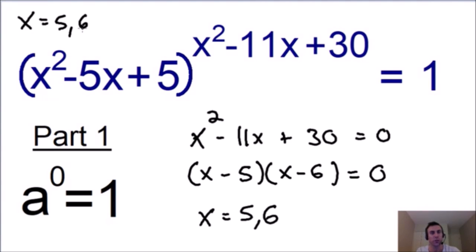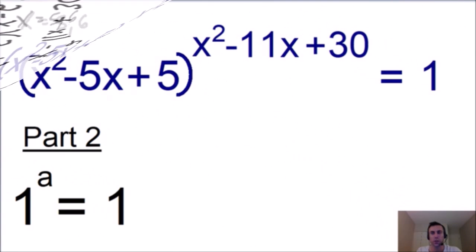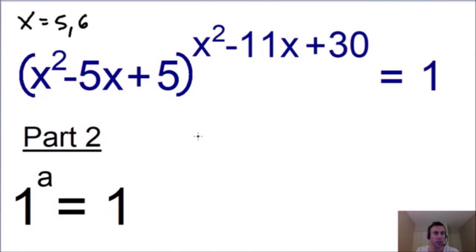Now let's move on to part 2 of our solution. The algebra rule we're going to use is that the number 1 raised to any exponent is always going to be equal to 1. So if we make our base equal to 1, it doesn't matter what the exponent is — it'll make our equation equal to 1 and make our equation true. So let's set our base of x squared minus 5x plus 5 equal to 1.